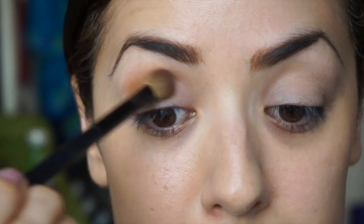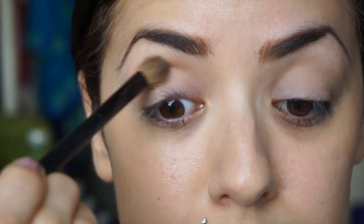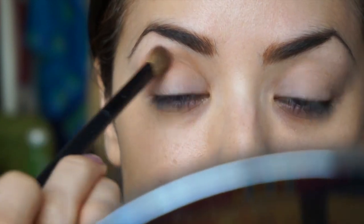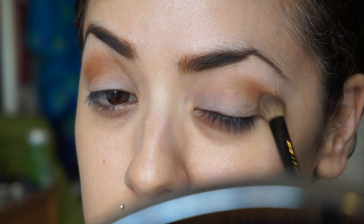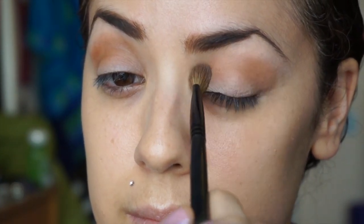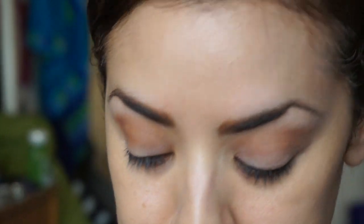Next I'm taking a fluffy blending brush with any kind of neutral warm brown and putting that into my crease and outer corner on both eyes. This acts as a transition shade. I wanted a matte because the next crease color is going to be shimmery — I want to balance it out, I don't want two shimmery colors going on in there, just the one. So just swiping, blending, and swiping until you're satisfied.